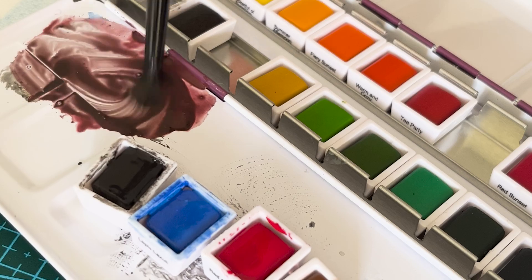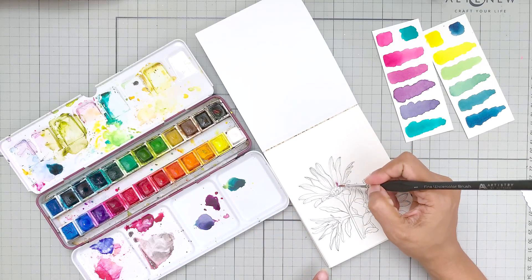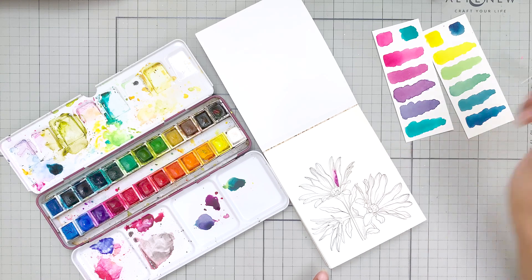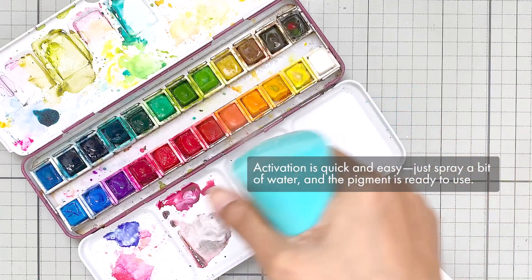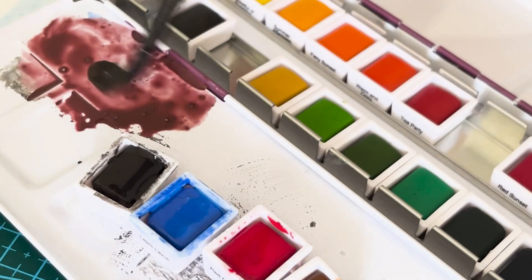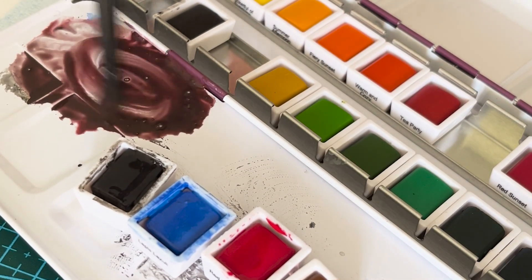Specifically, Altenew's Artist Watercolor 24 Pan Set includes 24 vibrant, highly pigmented colors neatly arranged in a portable palette, providing a broad spectrum for mixing and blending. It is ideal for artists who enjoy working with a variety of hues without needing to mix many colors from scratch. Activation is quick and easy — just spray a bit of water and the pigment is ready to use, maintaining consistency over time. However, if you are looking to mix custom colors, it will require some time, like any other medium.